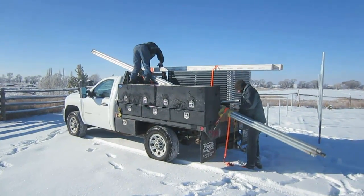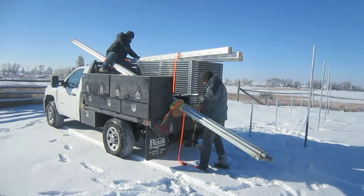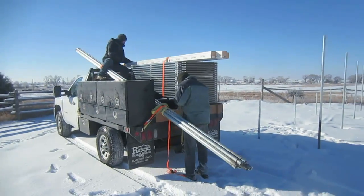Today we're installing the mounting system and the 21 solar panels for the 5kW solar panel system here at the house.